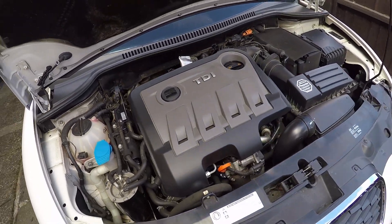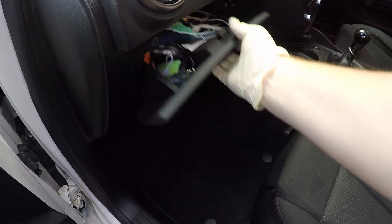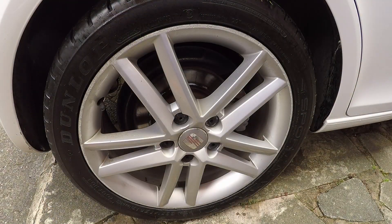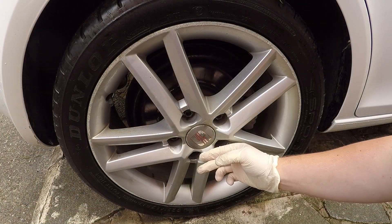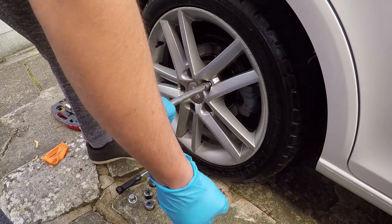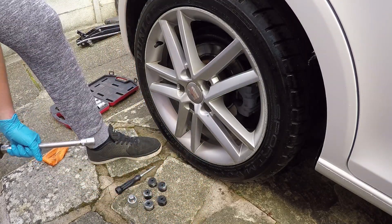Next thing I'm going to do is grab my locking wheel nut from the glove box — you must keep this safe. I'm going to start on the rear here and take the plastic lugs out. Once they're all out we can jack the car off the ground, and obviously then release these bolts and take the wheel off. Just undoing these now so they're not done up super tight for when we jack it off the ground.